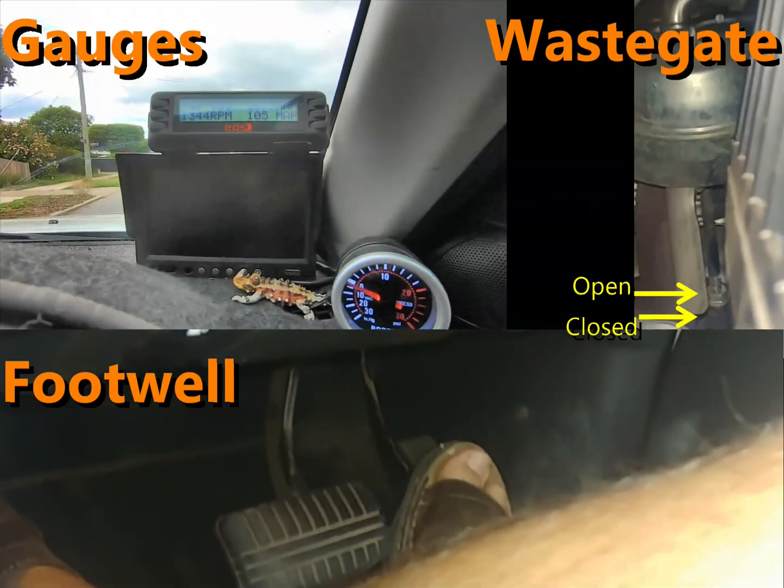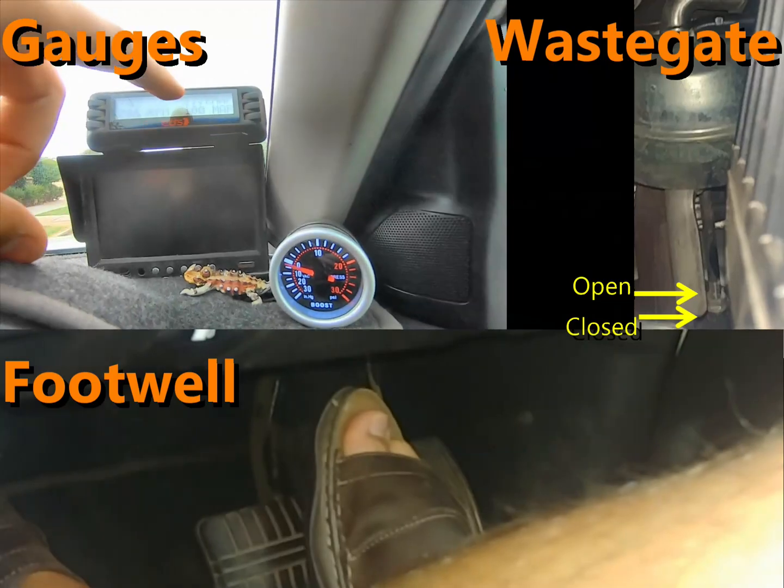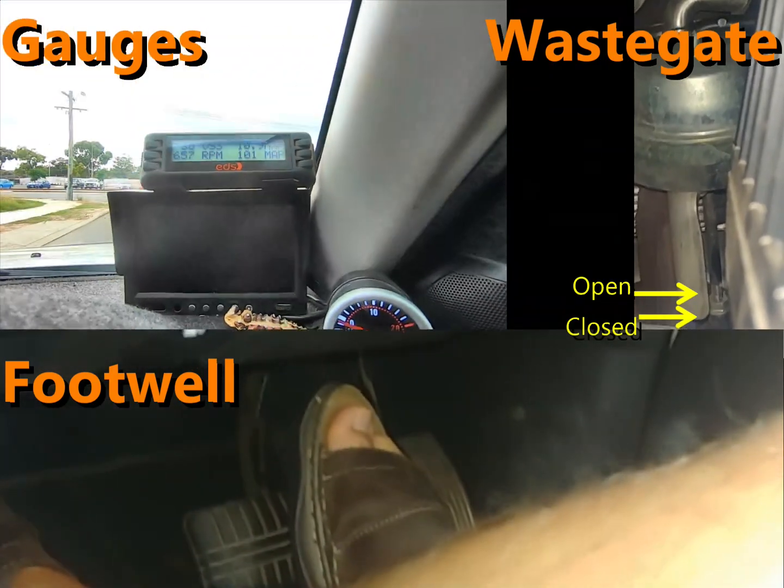You can see the turbo's spooling up. As I said, you've got vehicle speed here, engine RPM, airflow, and turbo boost — the pressure in the manifold.